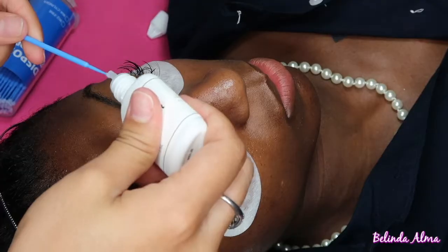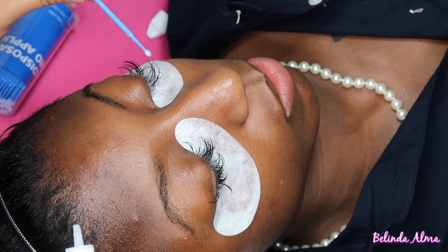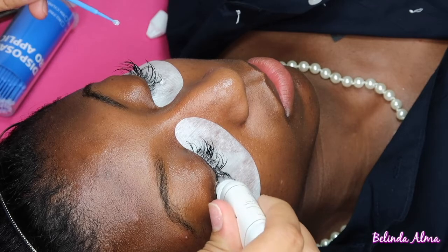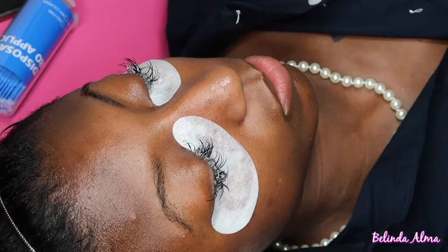Using the disposable micro applicators and some gel remover from Meraki Lashes, I'm placing it onto the lashes. I wanted a little bit more coverage, so I grabbed the whole glue remover and squeezed it all along the lash line to remove her lashes.